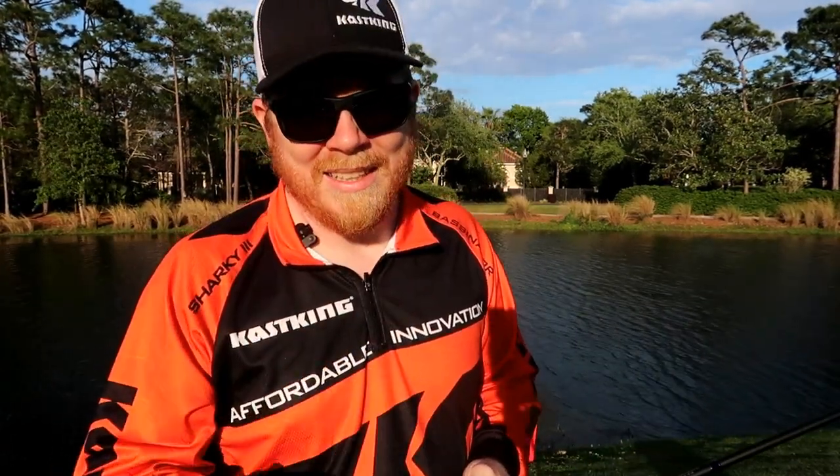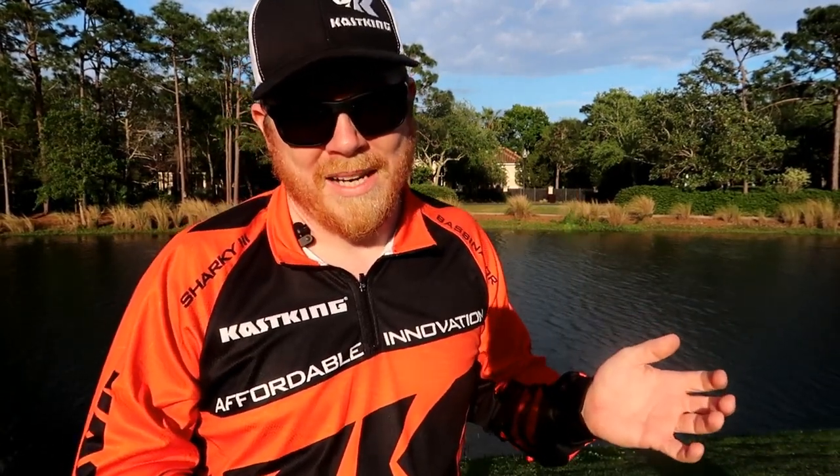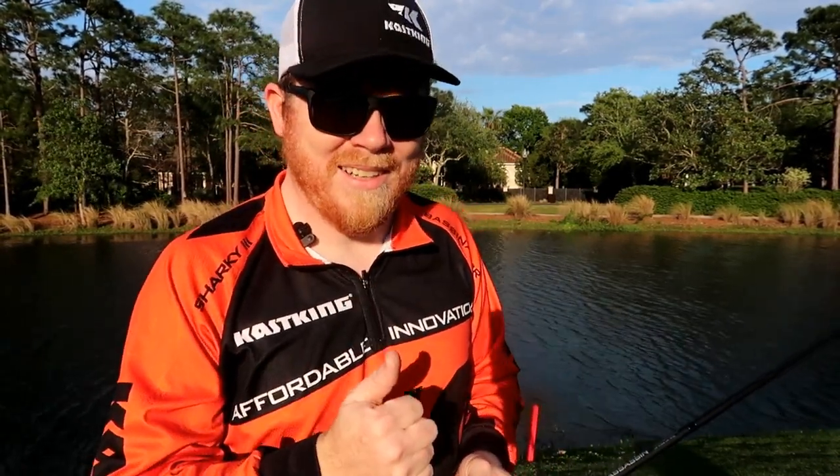Especially for beginners out there who want a good baitcaster but don't know whether to get a saltwater or freshwater reel — just get this one and have both covered. You're good to go.